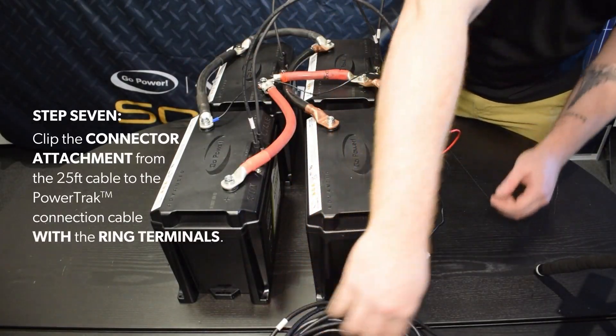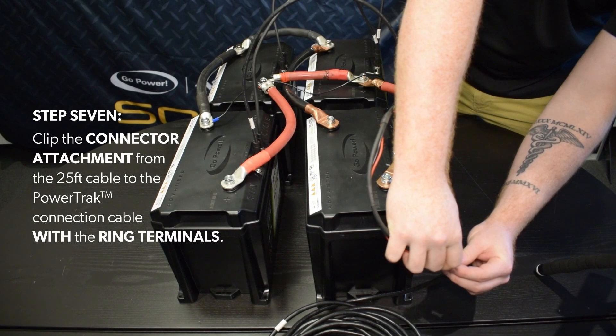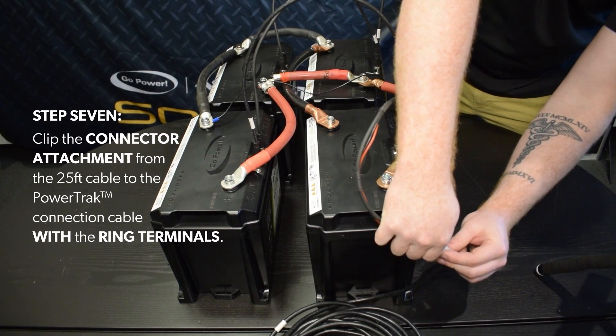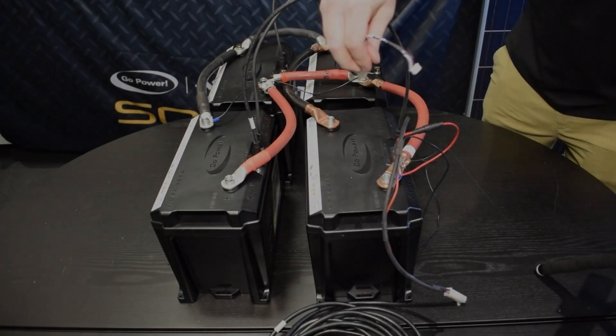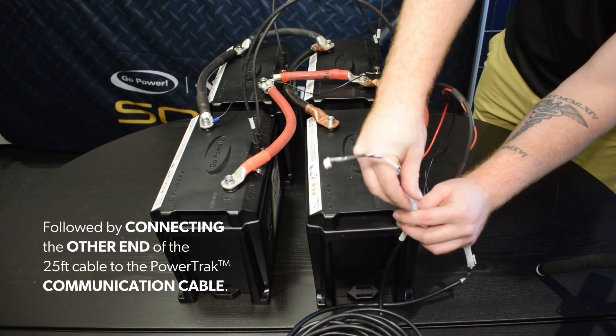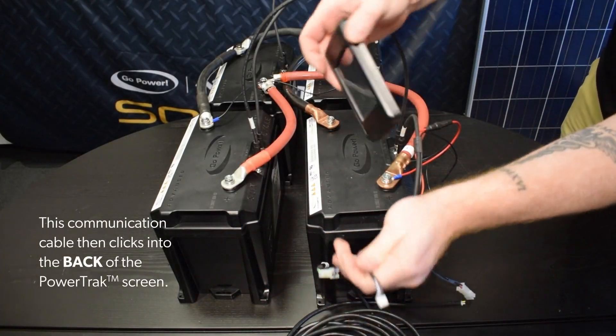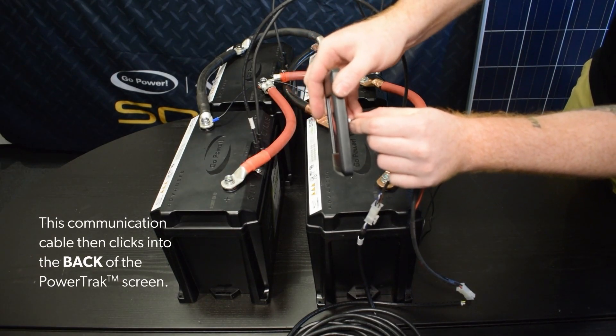Step 7. Clip the connector attachment from the 25-foot cable to the power track connection cable with the ring terminals, followed by connecting the other end of the 25-foot cable to the power track communication cable. This communication cable then clicks into the back of the power track screen.